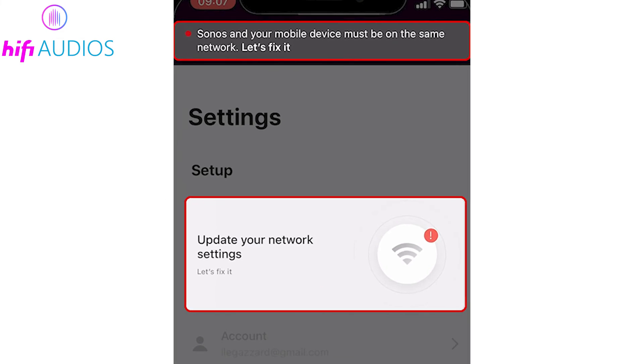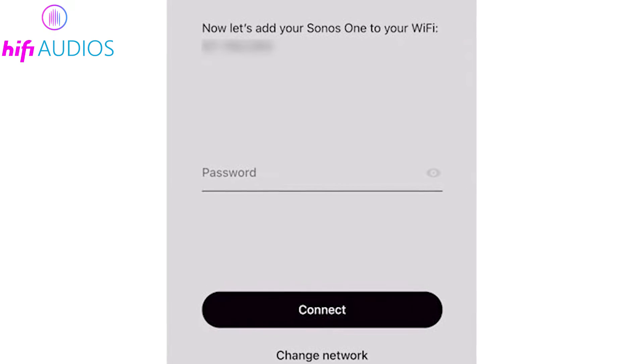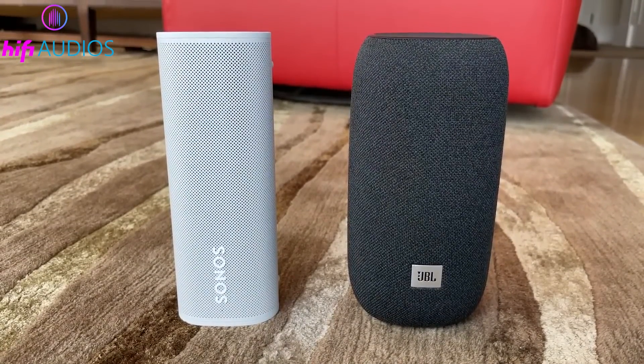Choose Change Router or Wi-Fi Settings. This will guide you through the steps, including entering your Wi-Fi password to complete the connection. This ensures your older Sonos models stay seamlessly integrated with your home audio setup, allowing you to enjoy uninterrupted music streaming.